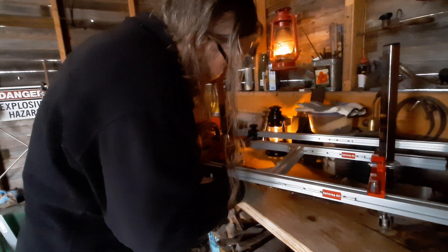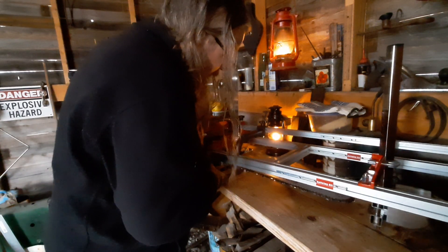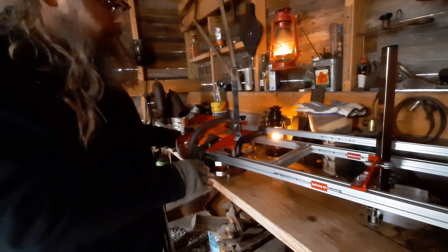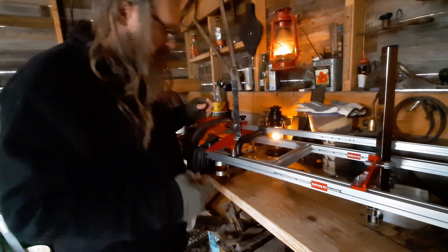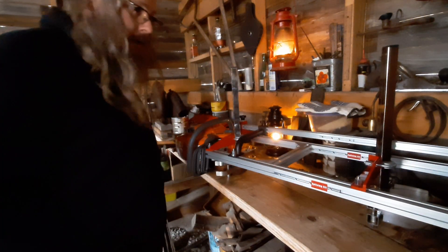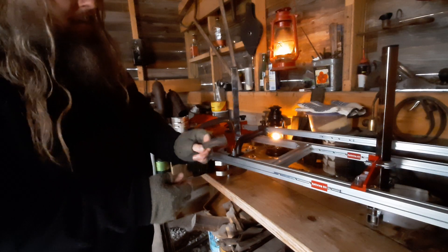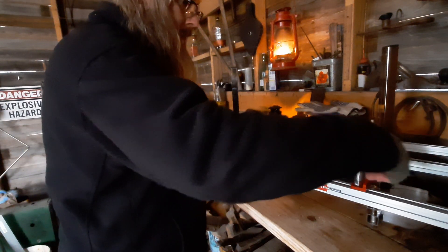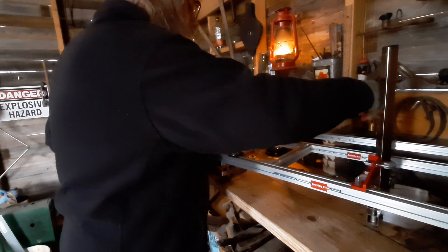There are some flat spots on these brackets that grab the bar between the chain. I'm not going to try to show you because it's too dark out here to make that clear.